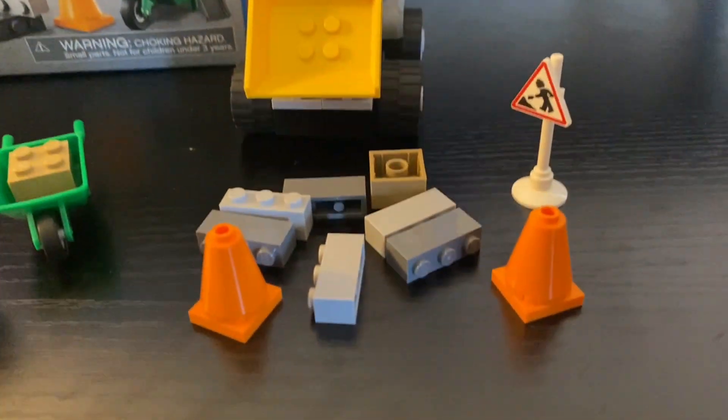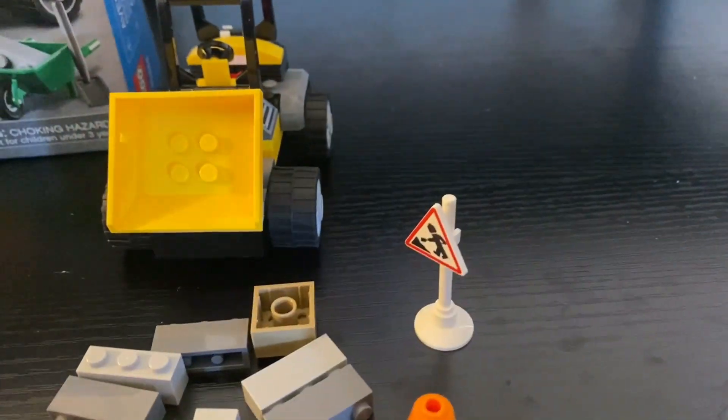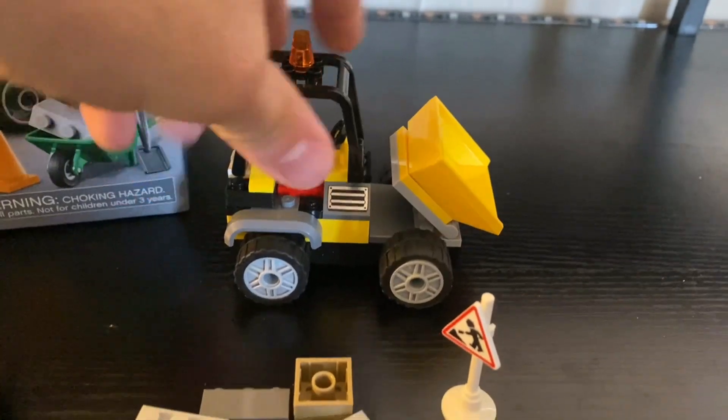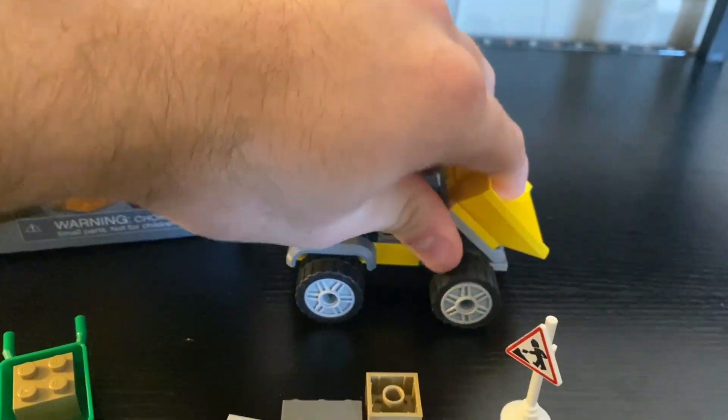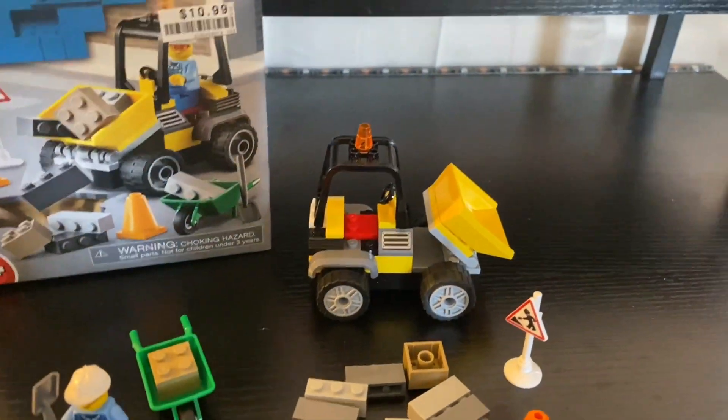Coming over, the final set is just a pile of loose bricks — two cones, a sign for like a digging warning, and then the excavator itself. That's what it is.